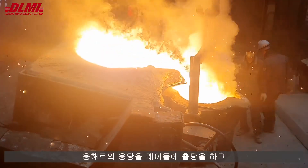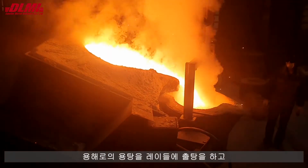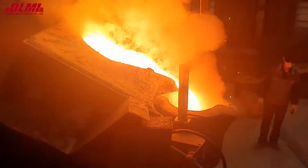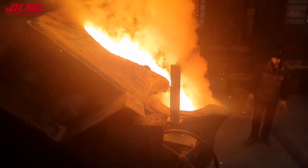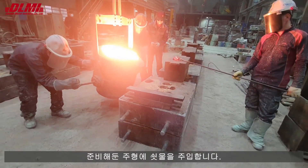The molten metal from the melting furnace is tapped into the ladle and poured into the prepared mold.